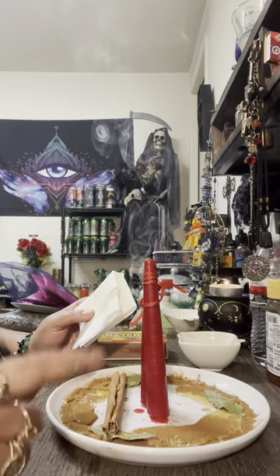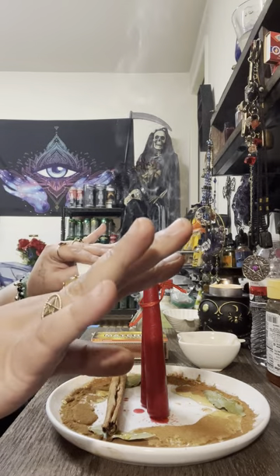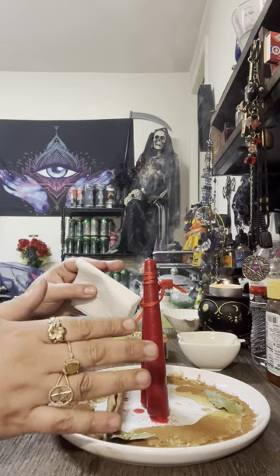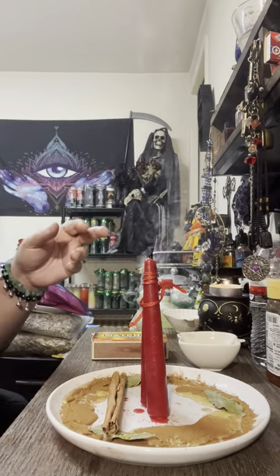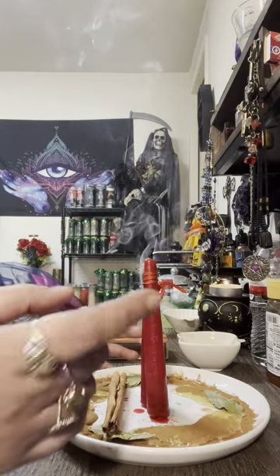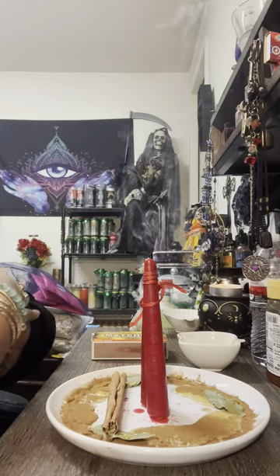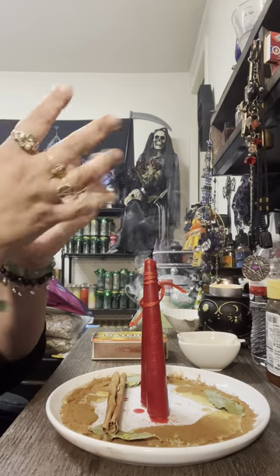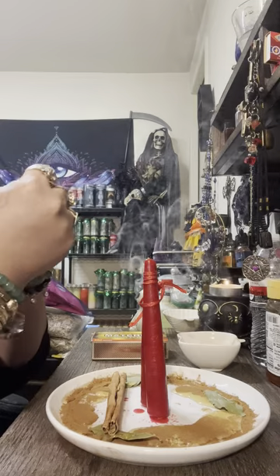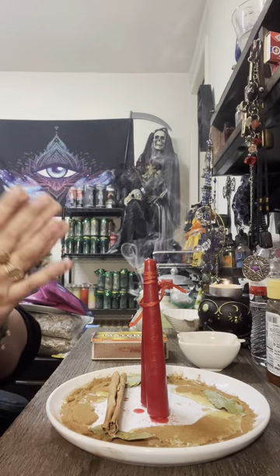I guarantee that if you do this, that person will be bound to you — you will see a difference. If you see that this person is separating a little bit again, then redo the spell. But be careful: don't overdo it, because then you'll regret it later. Too much and you won't know how to undo it — he'll be too attached, won't let you breathe.